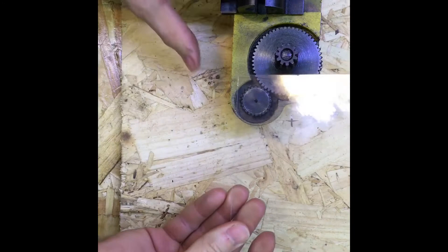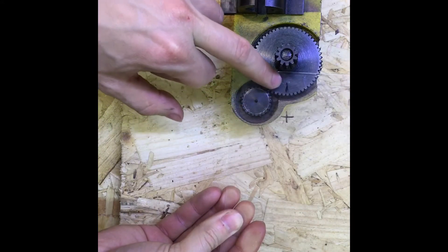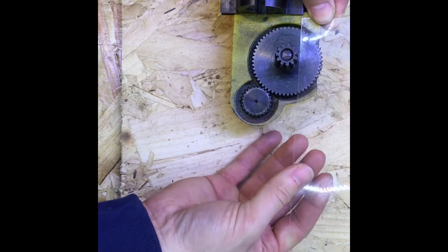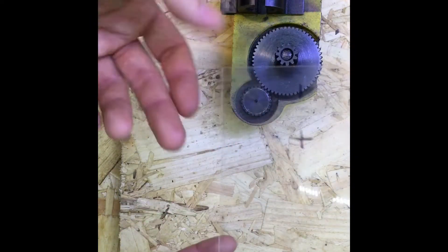I've basically held the plastic up to the side, found the place where I need to drill the center, held it across there, found roughly where I should be, made a little cross, and now I'm going to drill it.